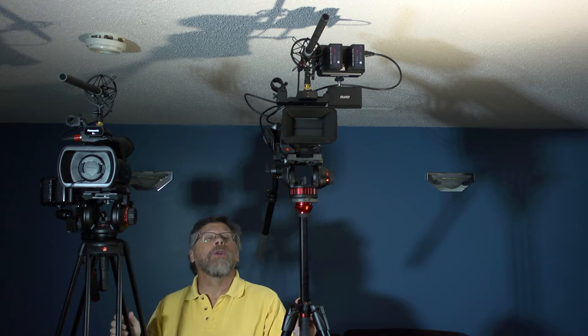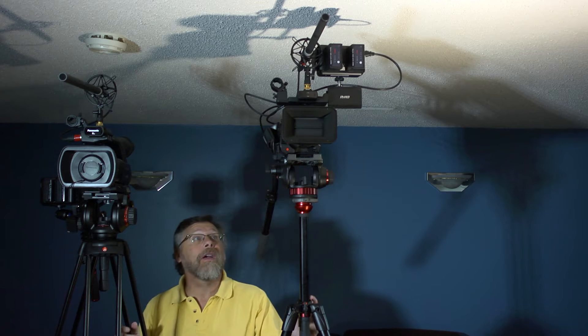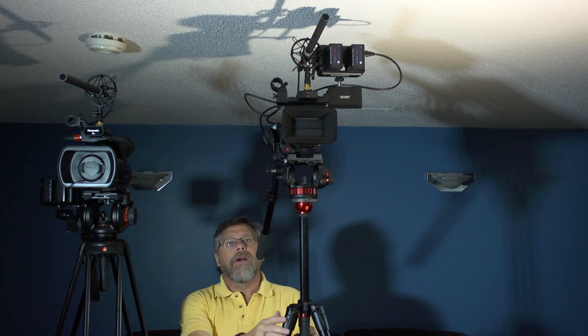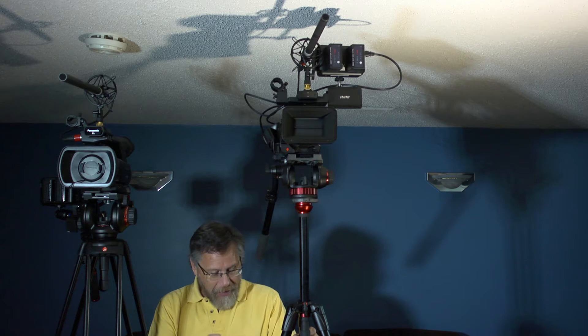Both are at their maximum height. I'm five foot four, so that gives you an idea how high these go. On the 502, since I often had to shoot at full height, I've included the Manfrotto floor spreader — it's excellent, not too expensive, and does stabilize it quite a bit. Bear that in mind when comparing.